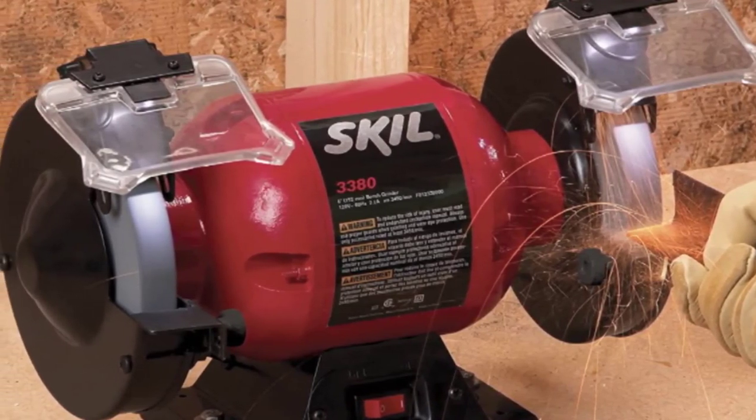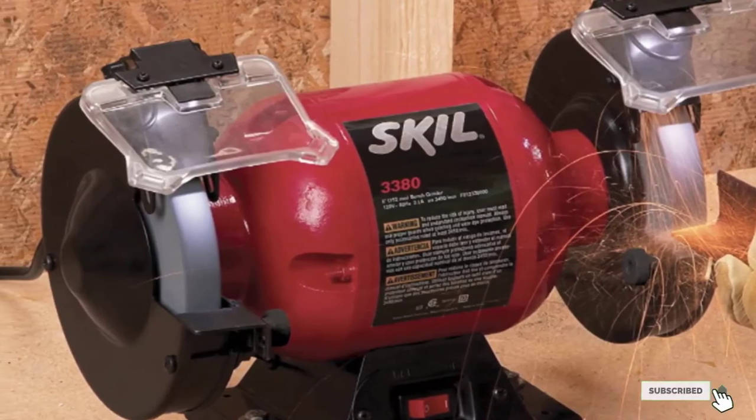The grinder should be used safely with as little vibration as possible.